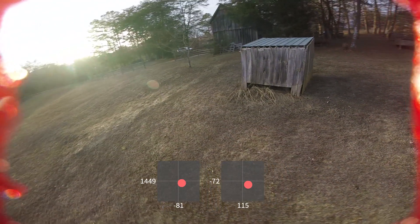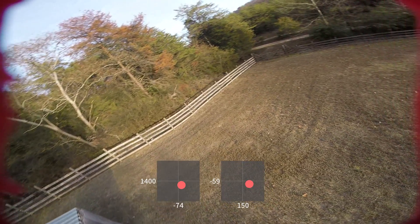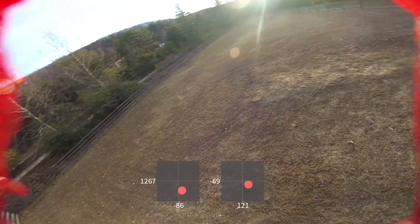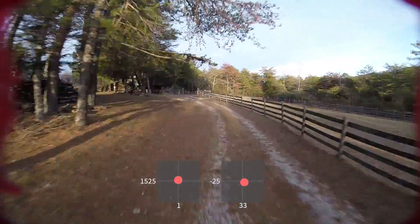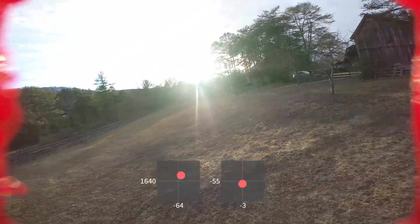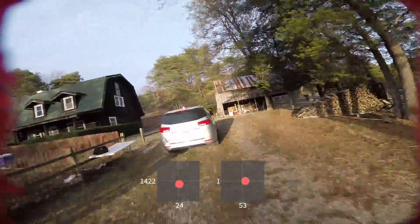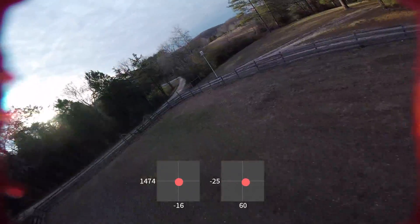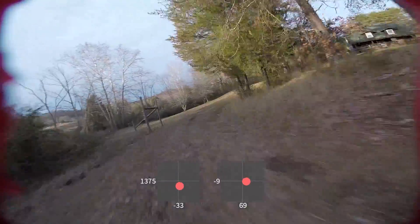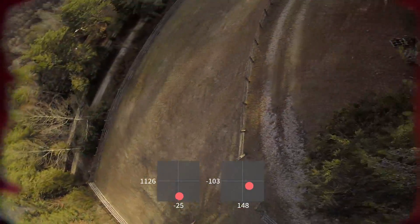In this turn here, notice the complete lack of prop wash oscillation. The copter is completely smooth and in control through the whole turn. This is one example of the kind of thing I'm talking about when I say this copter has a very wide tuning envelope. This is default PIDs, but it stays this good on many other sets of PIDs as well. If you listen really carefully as I come over these trees, you can just hear the slightest oscillation, but really not very much. And this is definitely a maneuver where another copter would be having a ton of oscillation.